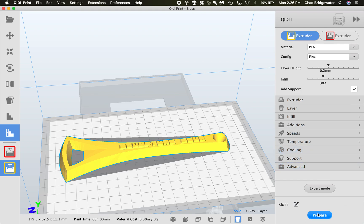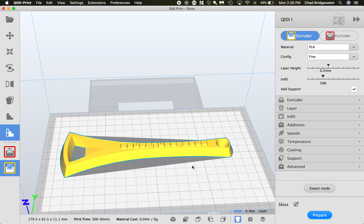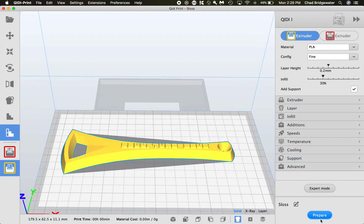You can see here it says Prepare. As of right now, the model settings are not finalized until you hit Prepare. Once you do that, it's ready to print.